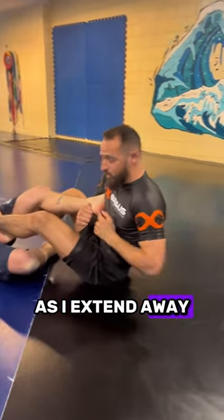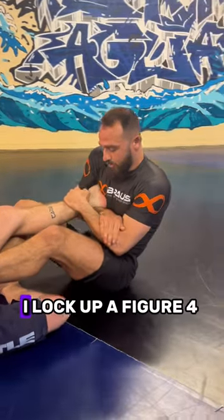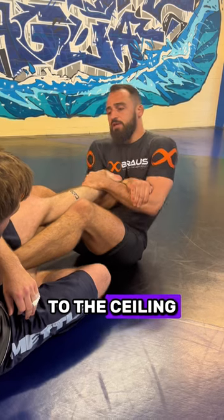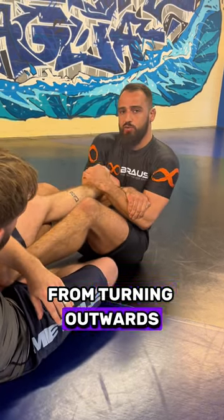As I extend him away, his heel lands onto my chest. I will lock up a figure-4 type grip. Now I'm going to turn my body this way, exposing his heel to the ceiling, and at the same time I'm blocking his knee from turning outwards.